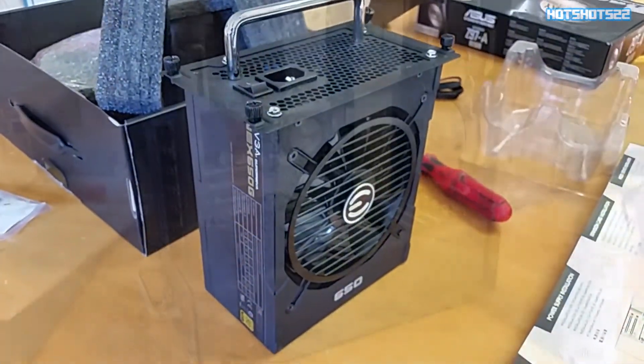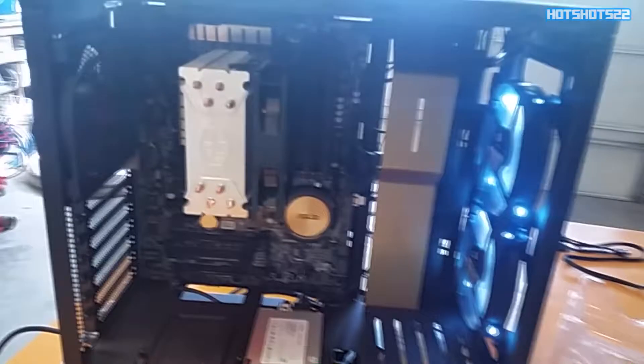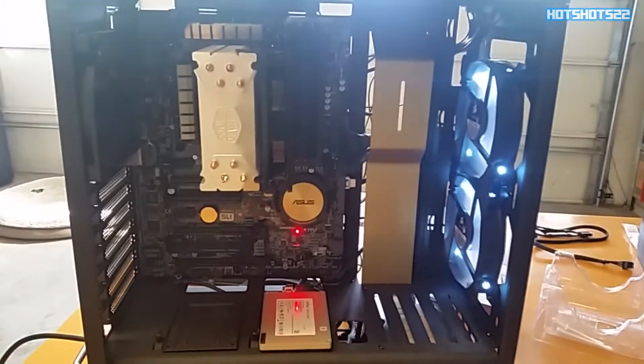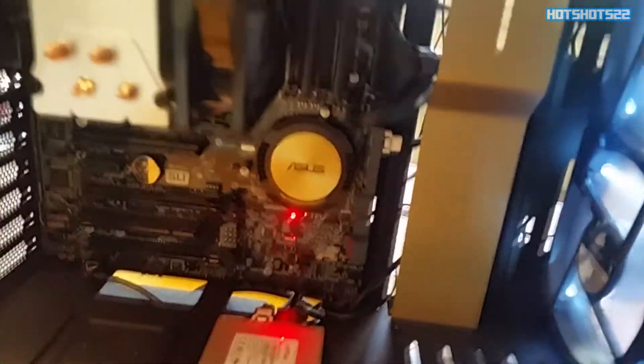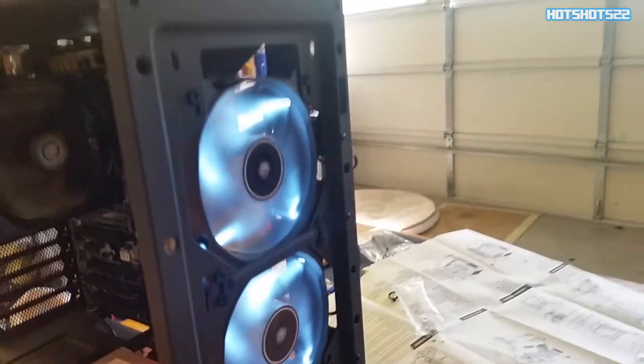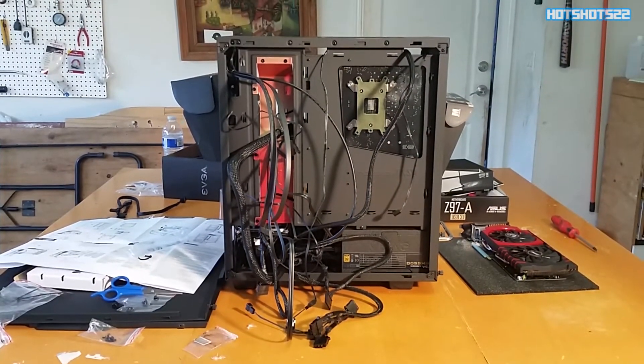Right now all the wires are connected and I'm about to test the power. No lie — that was my first attempt at powering up the PC. I honestly thought something was going to go wrong, like a forgotten wire or something. I was shocked it turned on the first attempt! But it wasn't all smooth — I had messed up the fans. They were facing the wrong way, blowing air out instead of in, so I quickly adjusted that.